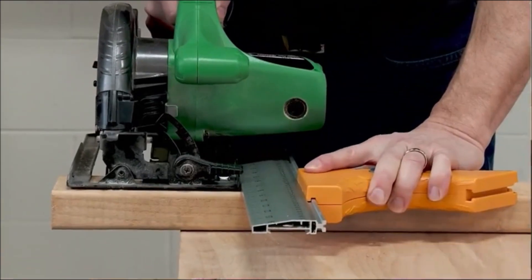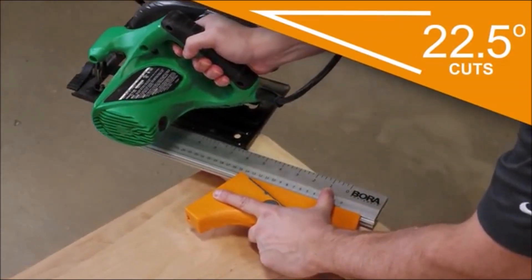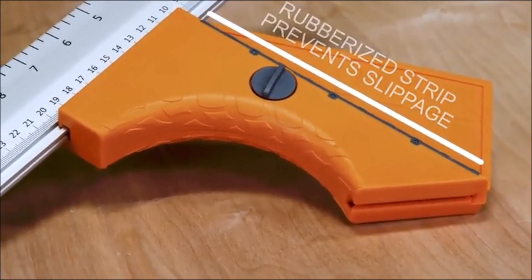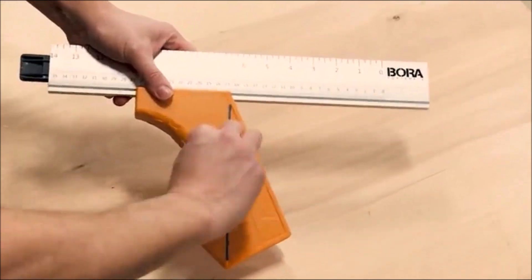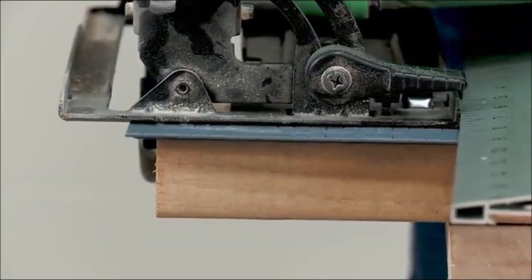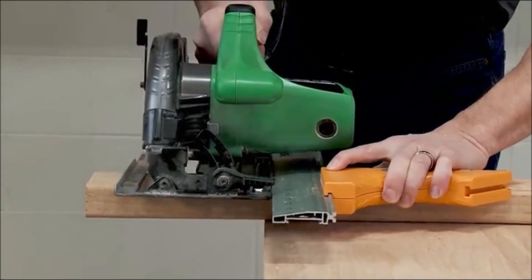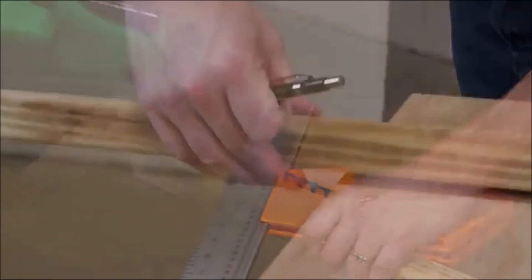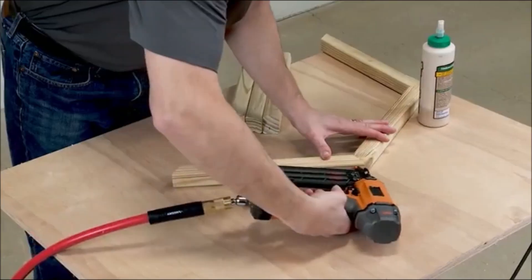Use the Bora QuickCut saw guide to complete any DIY project with professional accuracy. This compact tool gives you more length and flexibility than most traditional cutting guides while maintaining portability. It's like the Swiss Army knife of cutting guides. Achieve a precision cut each and every time without the hassle, using the QuickCut by Bora.